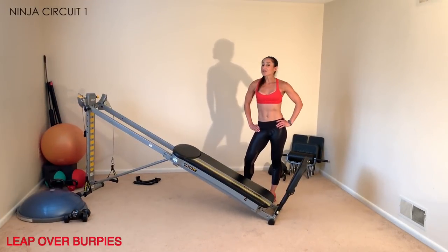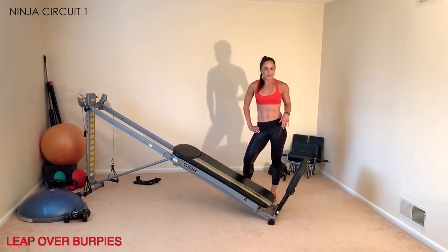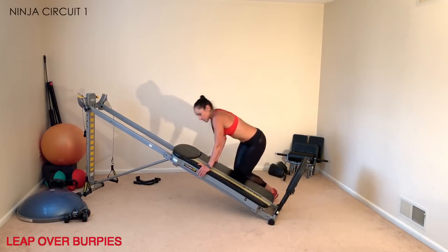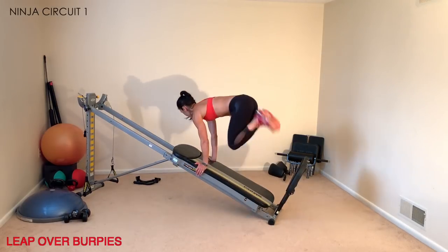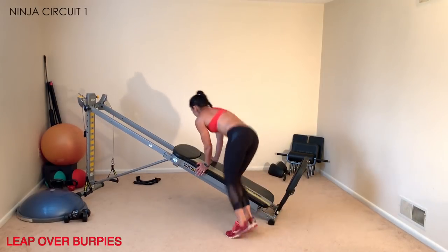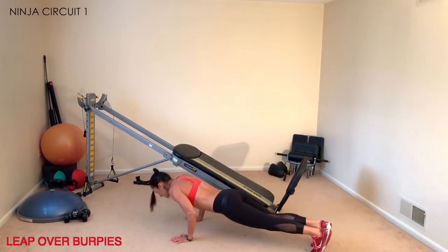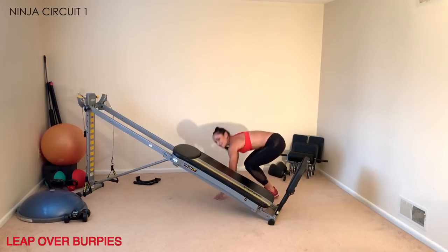This next exercise will really rev up your heart rate — it's called leap over burpees. Keep the squat stand on as a reference point to jump over. Place your hands onto the glide board, jump over bringing your heels to your glutes, press back into a burpee, then go to the other side, leaping from side to side with your core engaged. Build up your speed to maximize intensity, and add a push-up if you want more challenge.